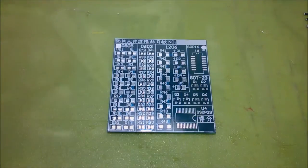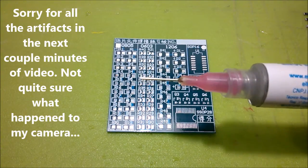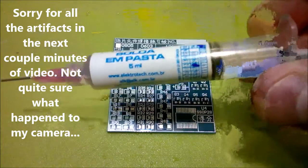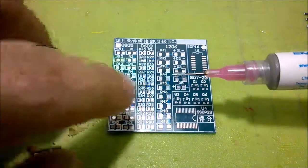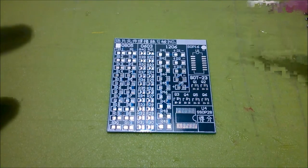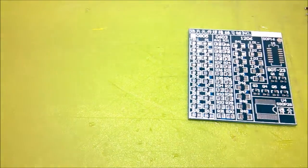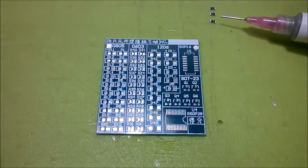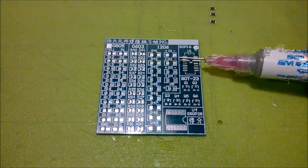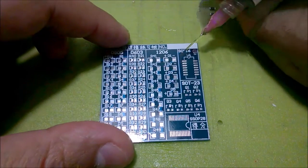I don't have a solder paste dispenser, just this syringe. I'm hoping it'll be fine — I took the finest tip I could find. For starters I'll do three 1206 resistors and see how it goes. Let me just try to dispense a small dab on each pad.